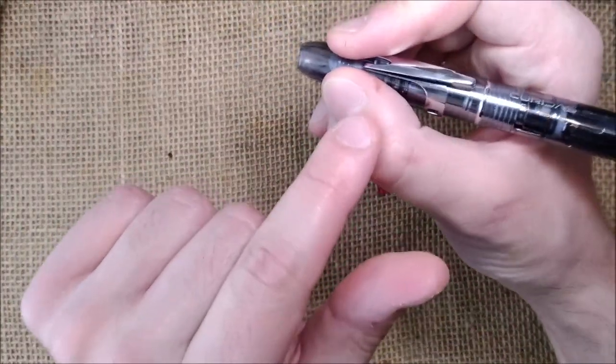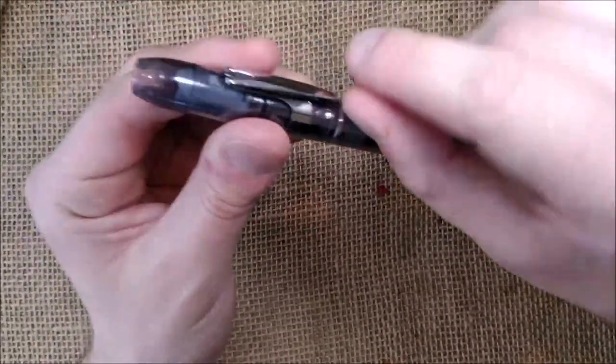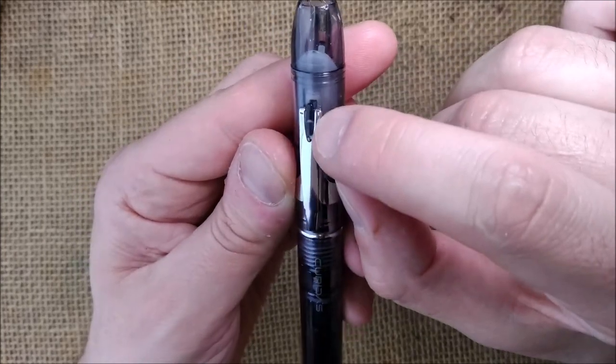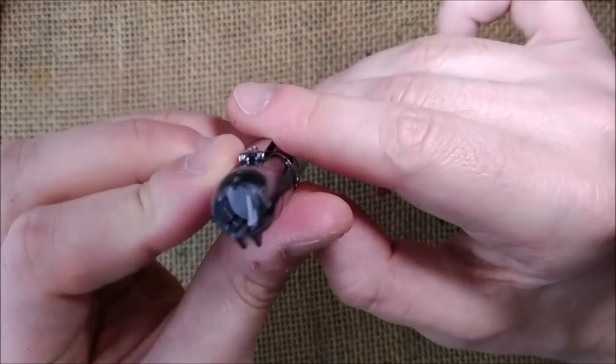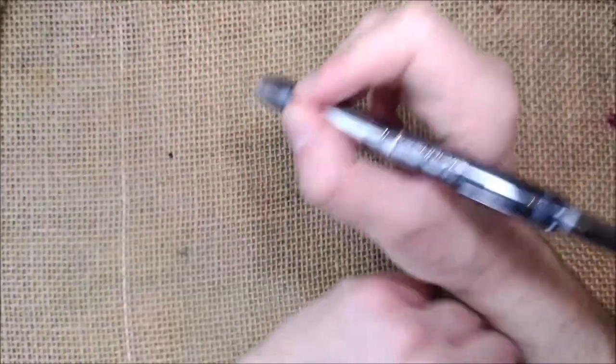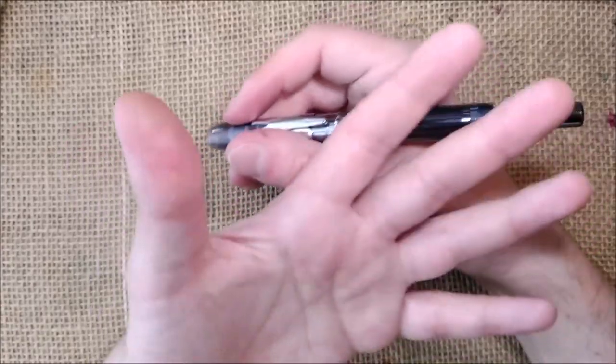But if you hold the pen here, those protrusions won't get in the way of your writing. However, there is also another protrusion to hold the other part of the clip — you can see a plastic piece there. If you hold the pen at that point, you'll have something between your fingers — not as big as the clip, but you still have something.